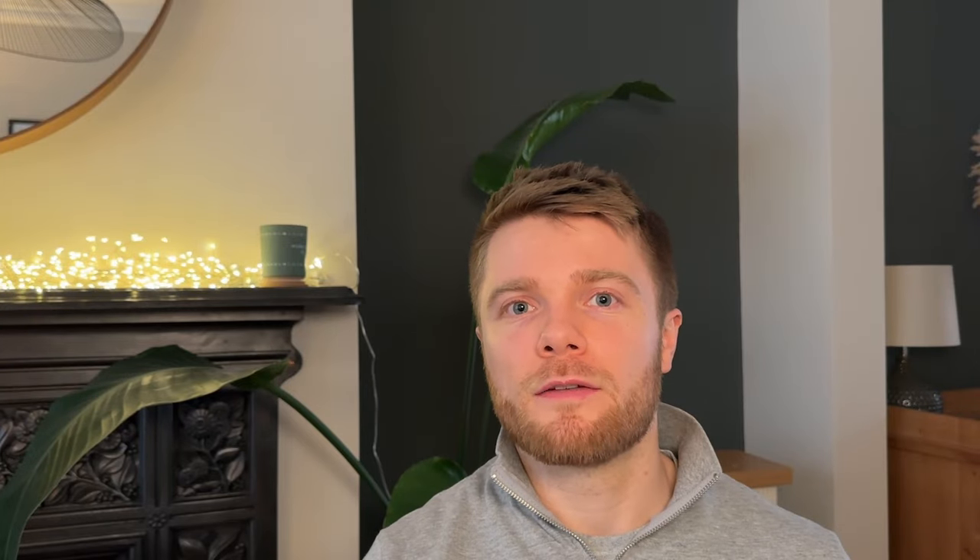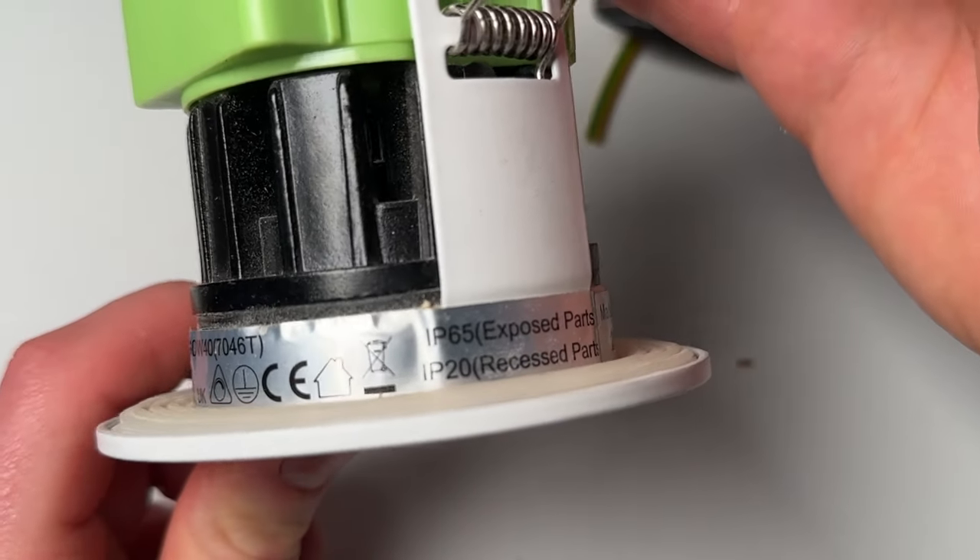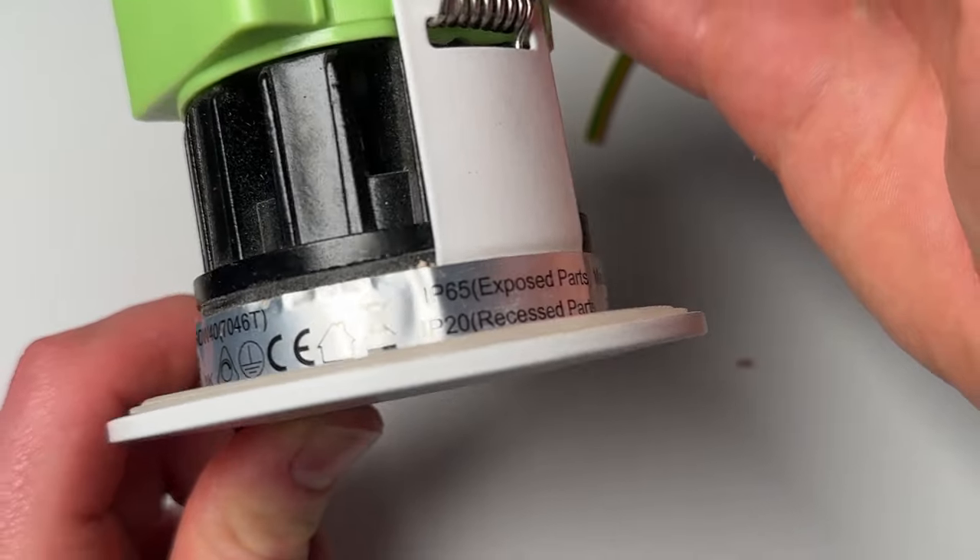You typically find down lights that are IP65 rated — a higher rating than strictly required, but belt and braces, so best to have more protection than you need. In a bathroom it usually looks best to use all the same type of down light rather than mixing and matching, so if you're going to have IP65 ones above your shower and bath, you'll typically put those everywhere in the bathroom for consistency.